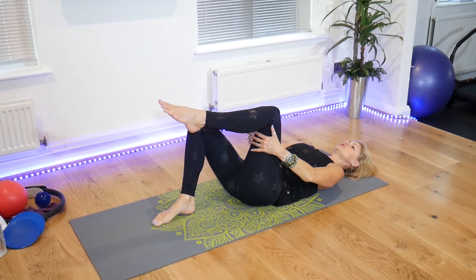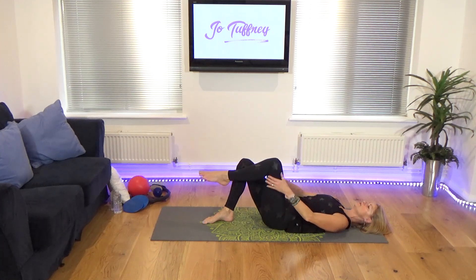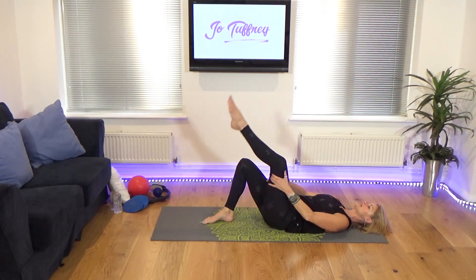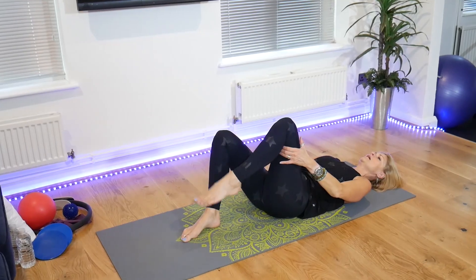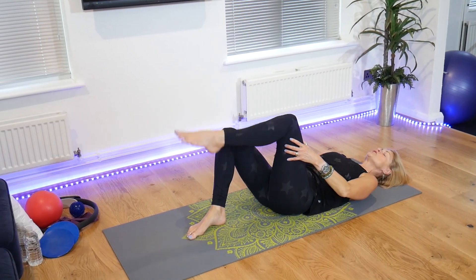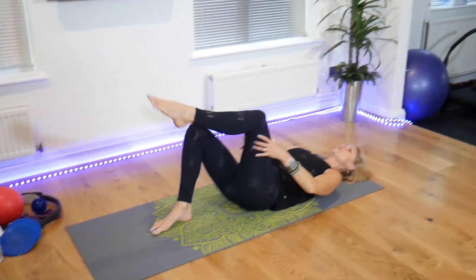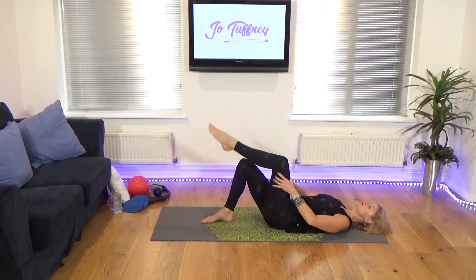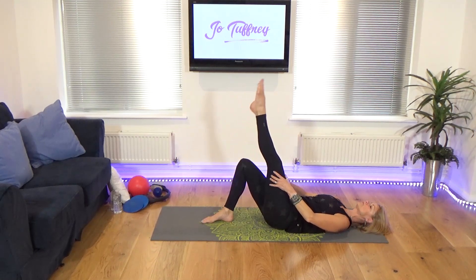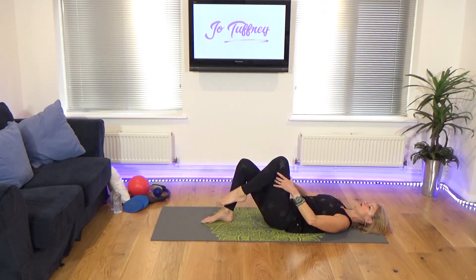Bring the other thigh in towards the chest, nice and heavy on the tailbone, keeping nice and long through the midline. We're going to extend and bend. Extending and bending. We will do variation on stretches each week — we vary each single exercise. We do moving stretches, we do static stretches. Just two more on one and two.